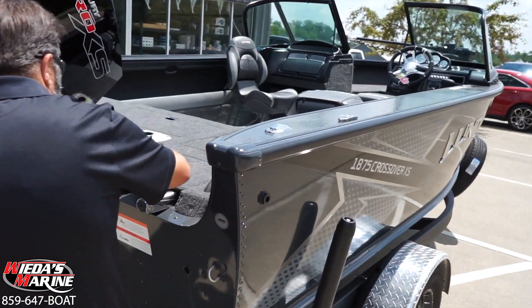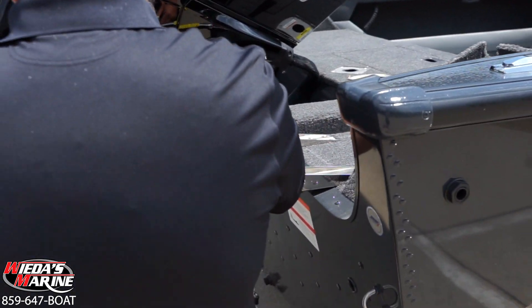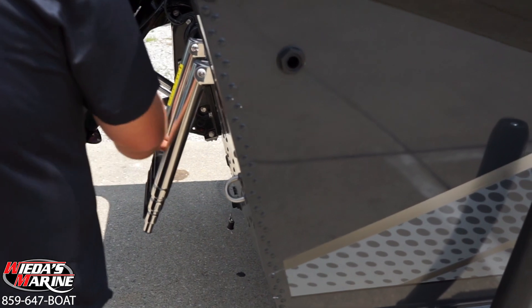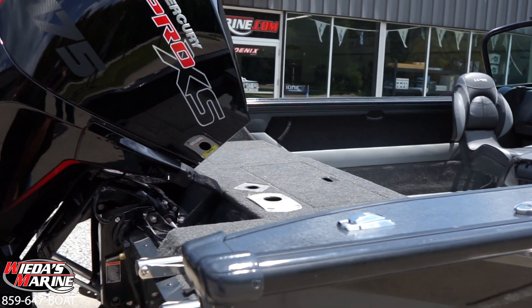I'll start in the back, and the first thing that you'll see that lends to a true multi-use boat is the ladder that comes off the back. This comes down and is great if you're going to use it for family fun, or if you're fishing in cold water and you fall in — that ladder could be a great safety feature.